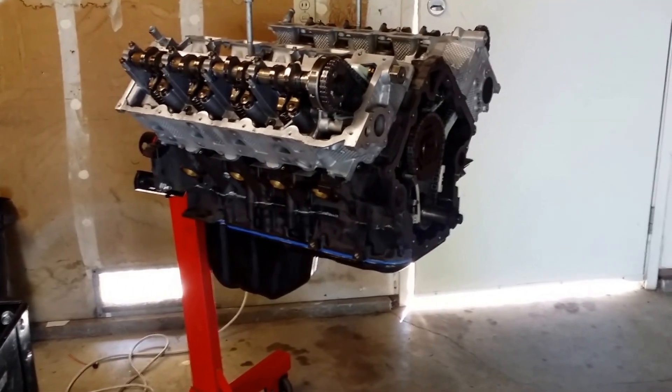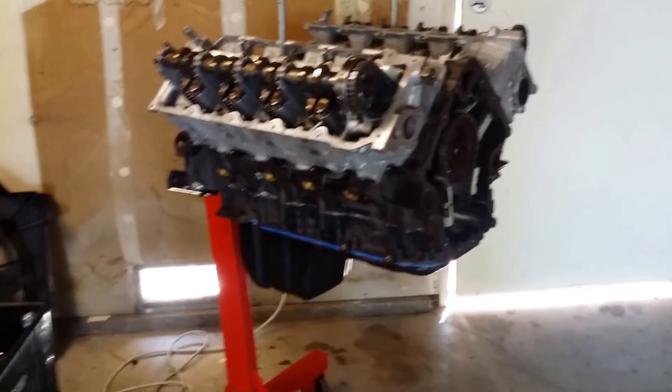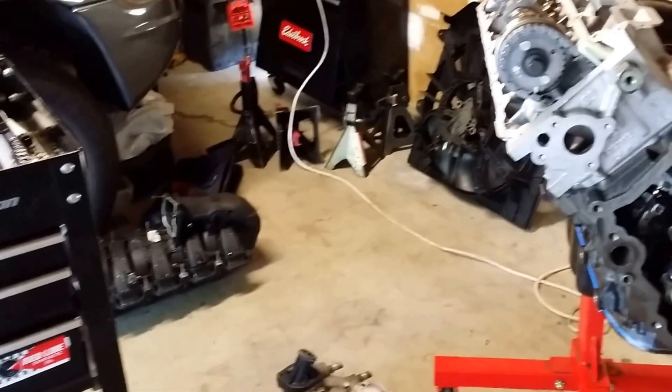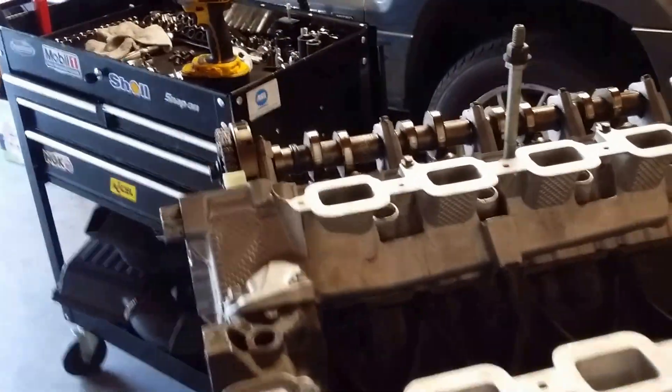My machinist, who did all the machine work, actually told me to replace the intake — don't use it. But like everybody else, you want to save a buck. So I'm thinking I'll probably just flush mine out and see if I can get any metal particles to come out. The purpose of this video is to tell you to go ahead and replace it.